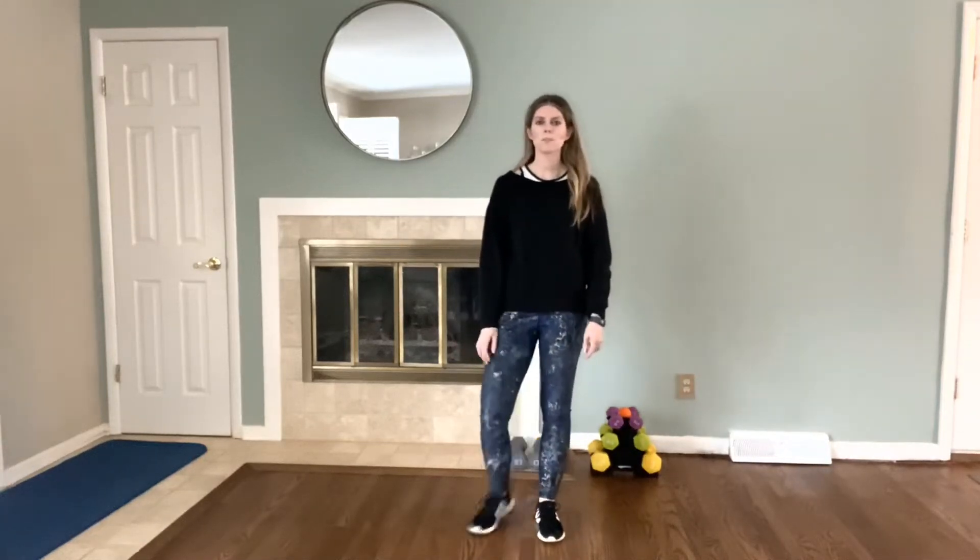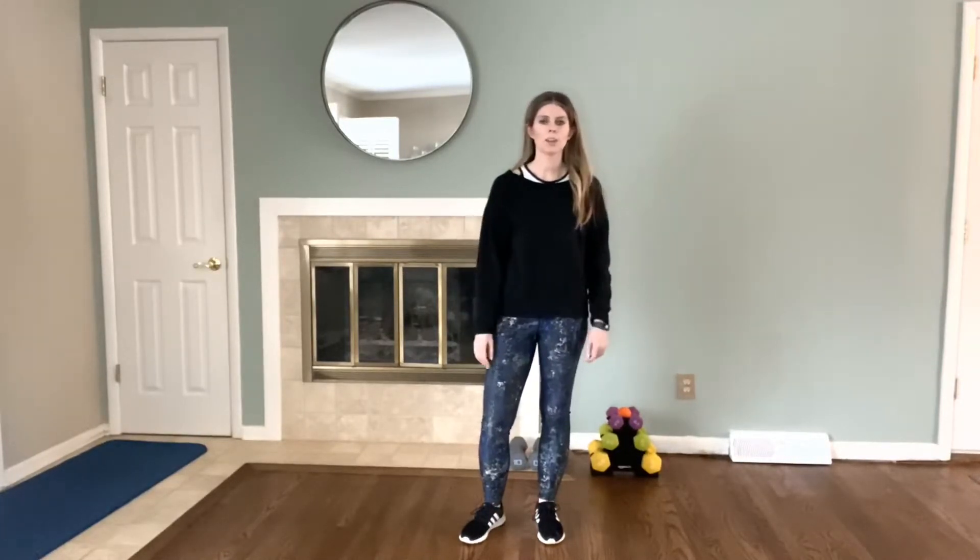Hi, I'm Sarah Moser, personal trainer for Choices Coach, and I'm going to lead you through a 15-minute total body workout. So let's get started.